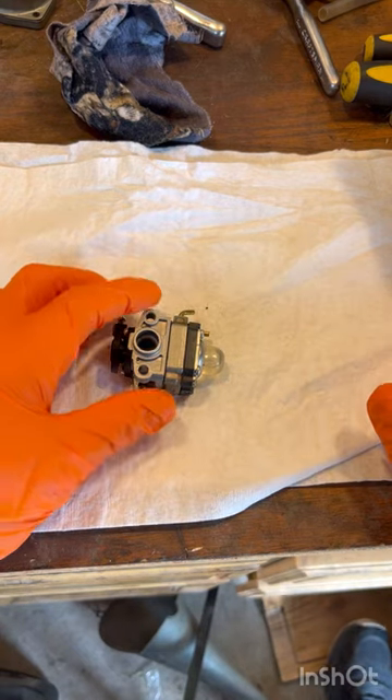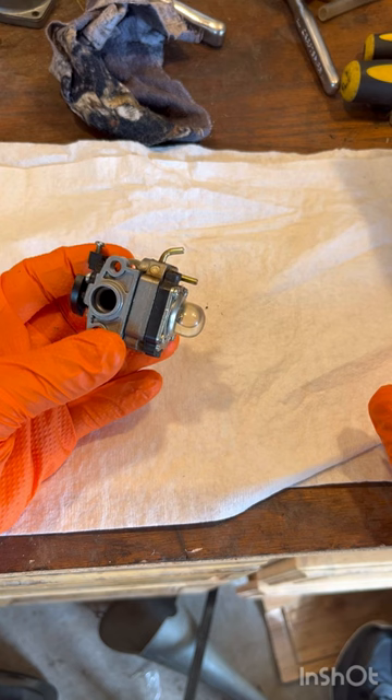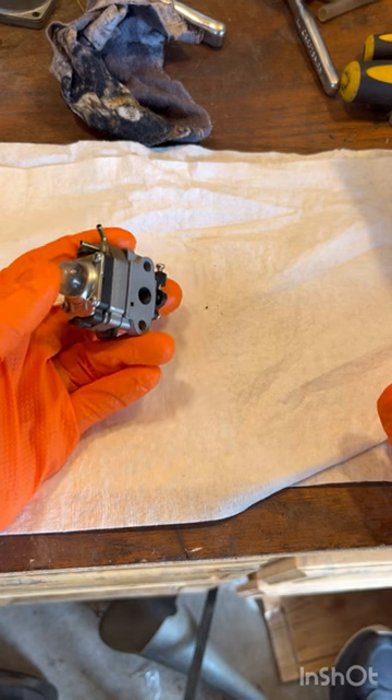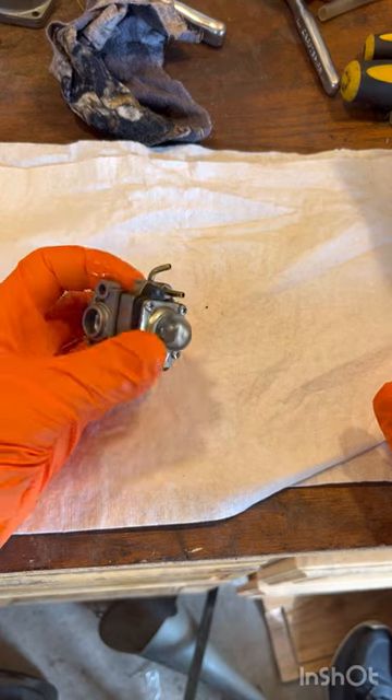Hey gang, thanks for hanging with me today. Today I'm going to show you how to clean a weed eater carburetor. These kind of carburetors are on a lot of different machines such as small tillers, weed eaters, and leaf blowers. So if you have any kind of those machines, this video will help you.